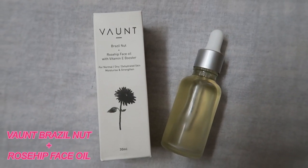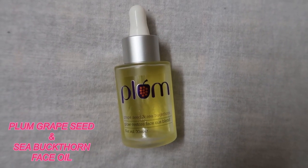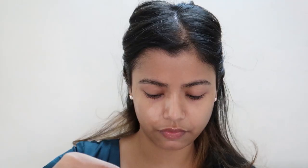Now I'll start prepping my skin. I'll be using two serums. The first is the Bond Brazil Nut and Rosa face oil with Vitamin E booster — a few drops of that. I'll mix it with my Plum Grapeseed and Sea Buckthorn serum. Do not forget your neck!